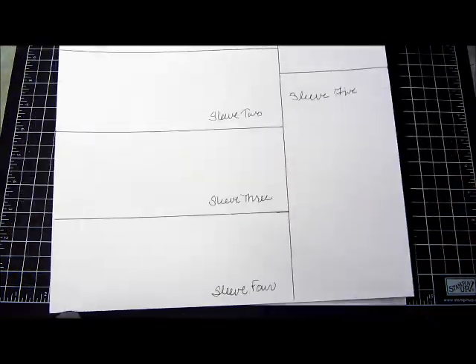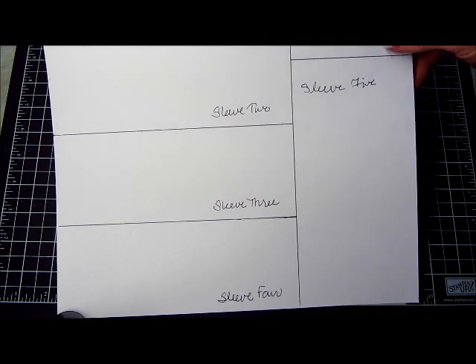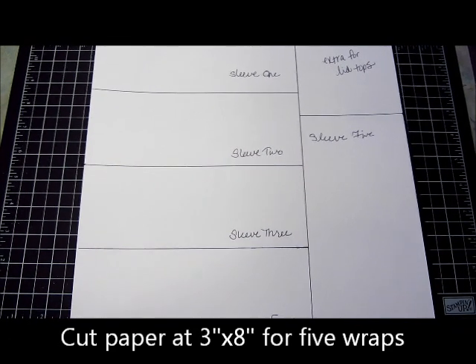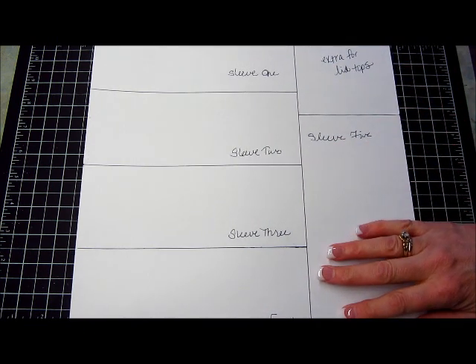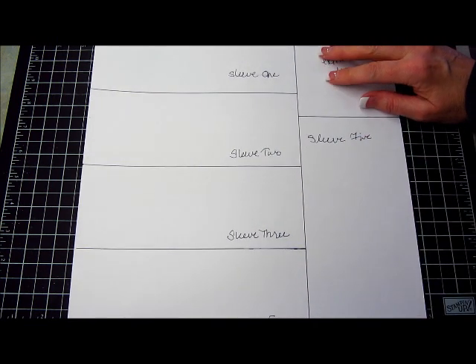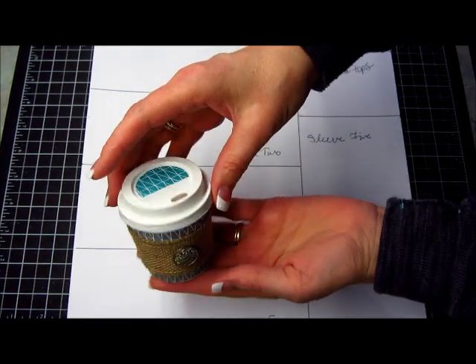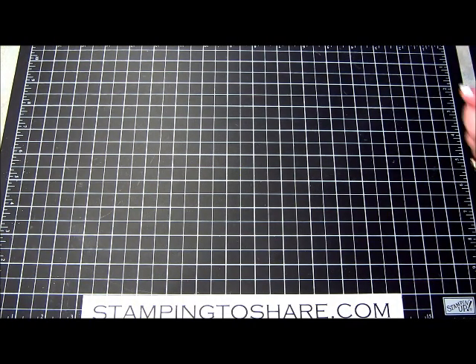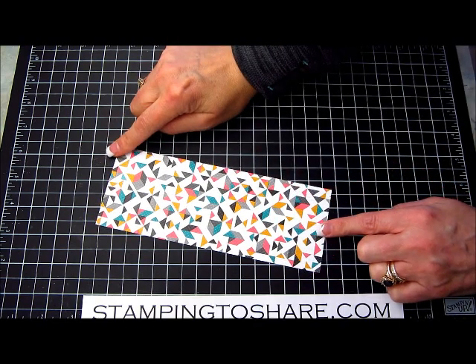You'll want to find a piece of pretty designer series paper. Today I'll be using the Kaleidoscope Designer Series Paper. You can get five sleeves or five wraps out of one sheet. We have sleeves one through five, and then about a four-inch square left over for punching out decorations for the top. The piece is cut three inches wide by eight inches long.